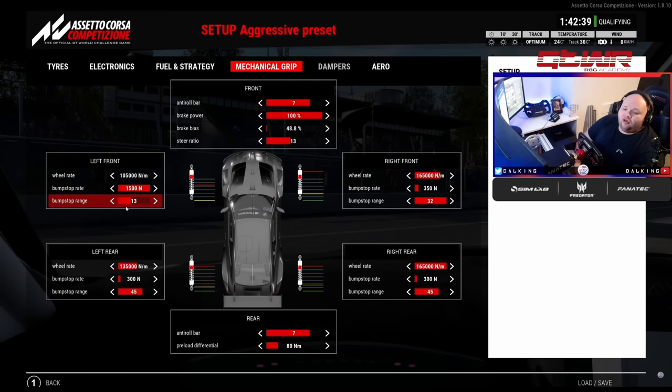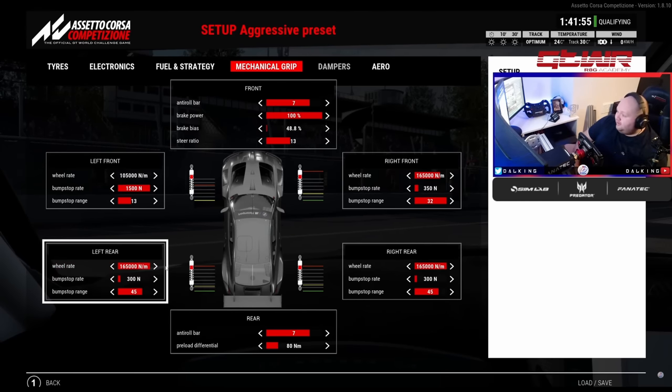Harder wheel rates on the front give a bit more understeer; lower wheel rates allow more turning. On the rear, stiffer wheel rates give great fast-corner rotation — Maggotts and Becketts will feel nice — but in slow-speed stuff you'll have a lot of wheelspin on exit. If you're gentle on the accelerator you can probably run it a bit stiffer. I have run maximum on the rear in the BMW just to make it rotate, but lower gives more traction at slow speed while higher gives more stability and rotation across all corner types.